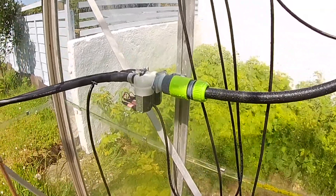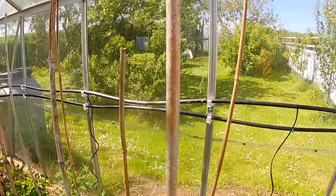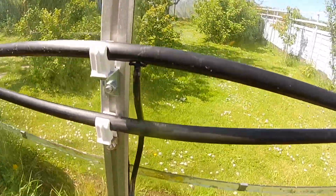Water comes into these valves which are turned on electrically by the control box. Water is distributed around the greenhouse in standard irrigation pipe into which you can fit sprayers, misters or dripper lines.